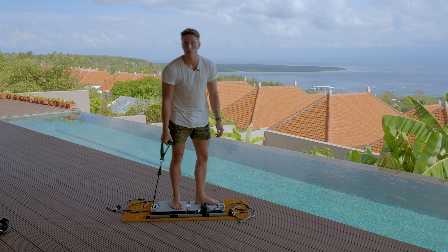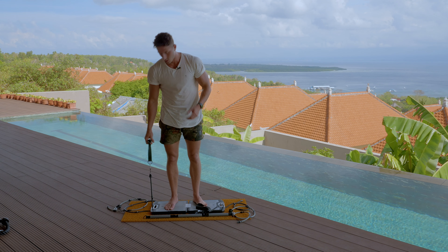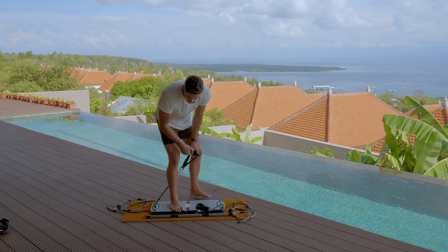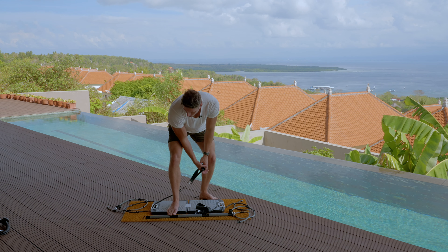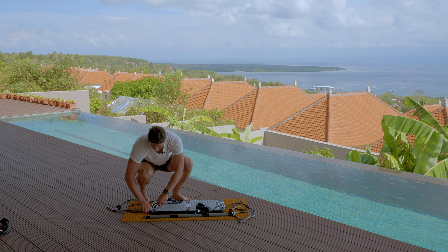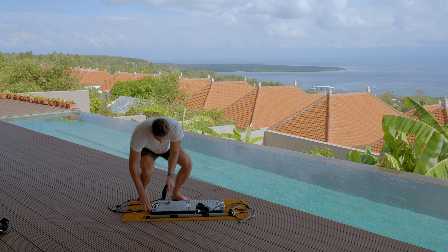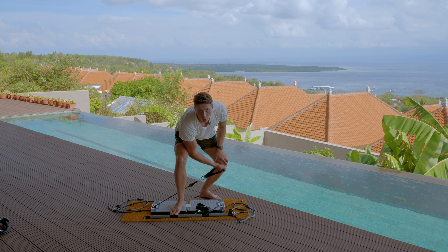There's a lot that you can do with your Evo Gym. You can even do something like go under your leg and do a more strict curl. I'd actually put it on the first notch for this one. Come under your leg and do a more strict curl like that.